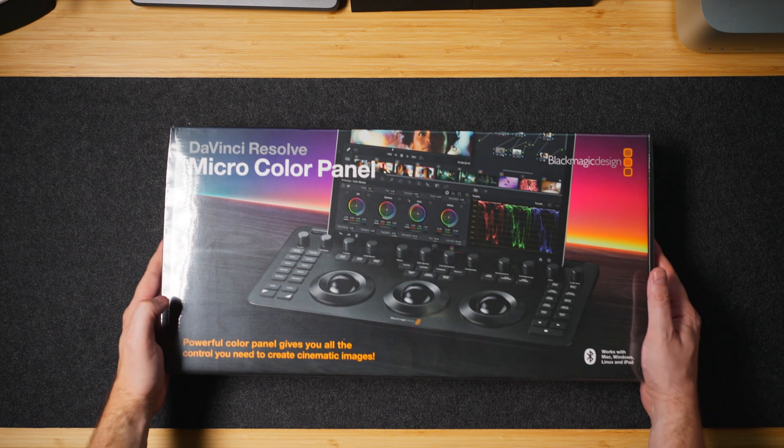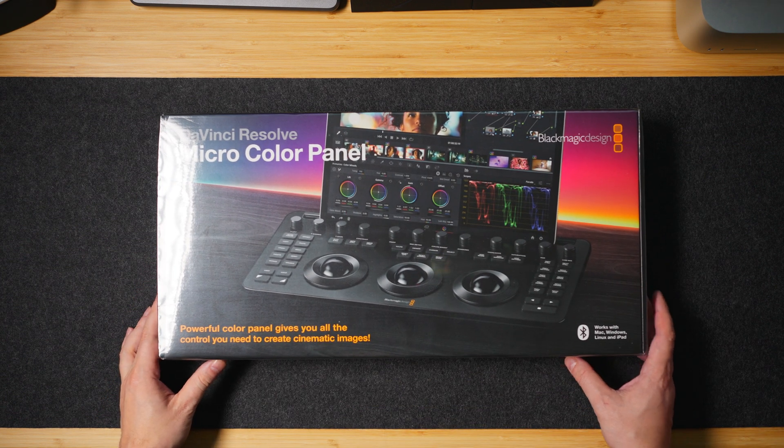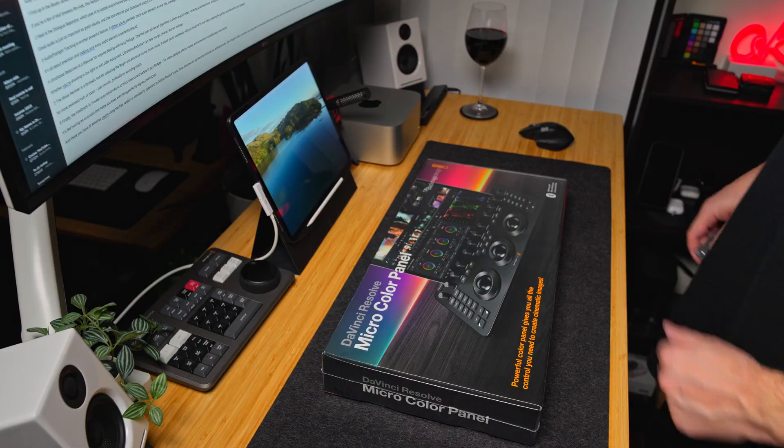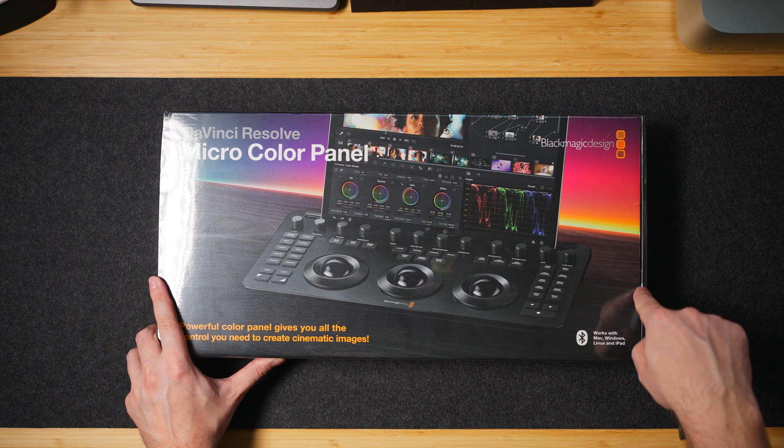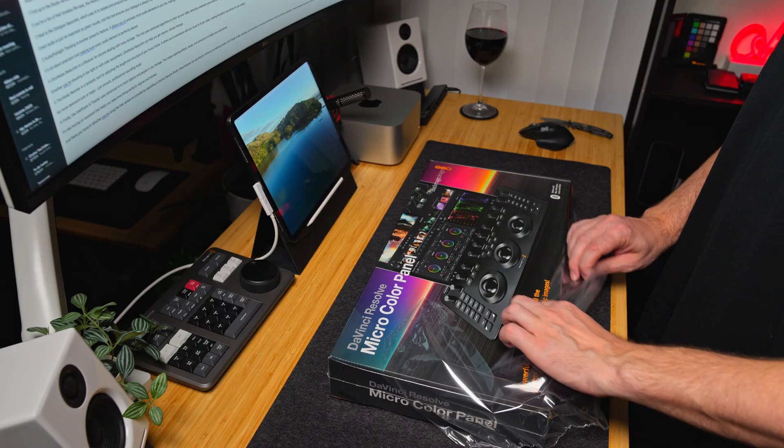Today I've got something pretty cool to share with you: the Blackmagic Design Micro Panel. If you're into color grading like I am and you want a real treat, let's go ahead and dive in.